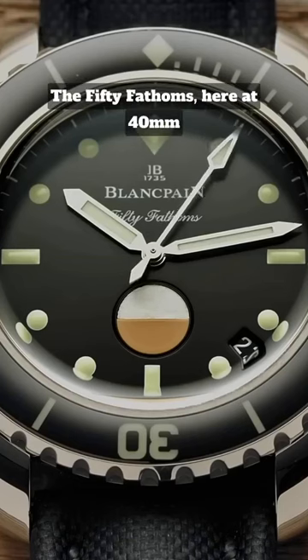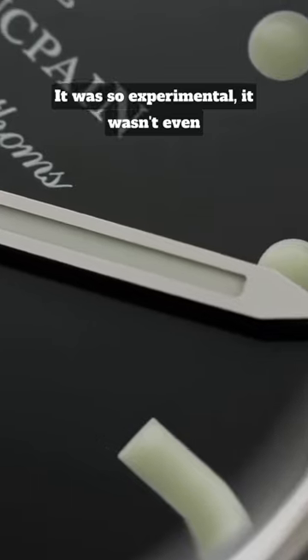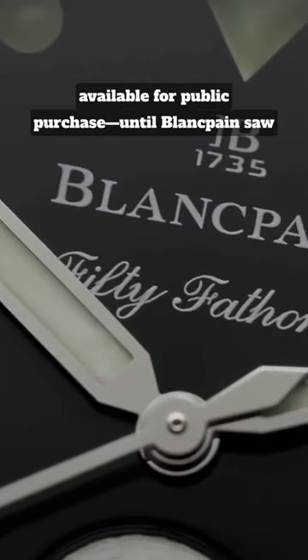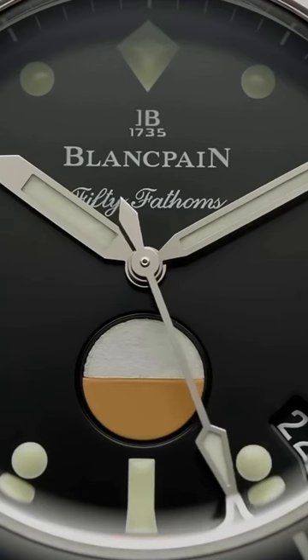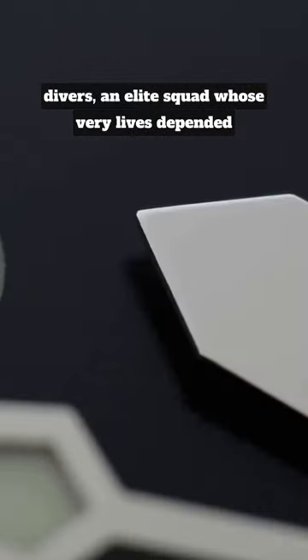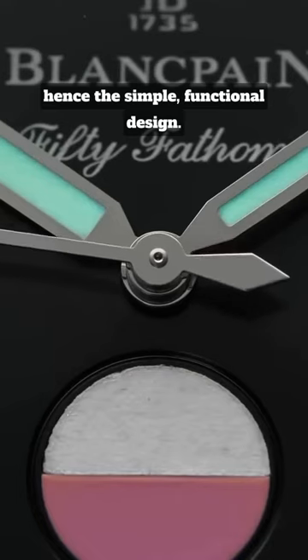The 50 Fathoms, here at 40mm in stainless steel, came first. It was so experimental it wasn't even available for public purchase, until Blancpain saw the commercial success of the Submariner, that is. The original 50 Fathoms was built to the design requirements of French Special Forces divers, an elite squad whose very lives depended on the performance of the watch, hence the simple functional design.